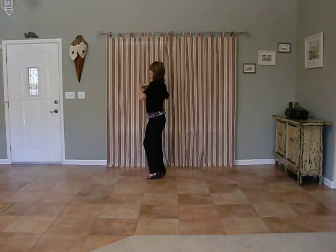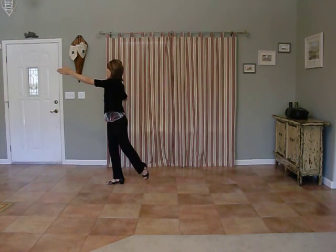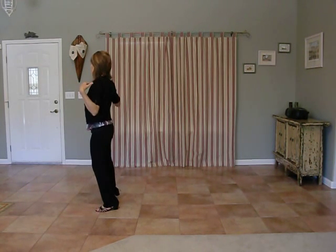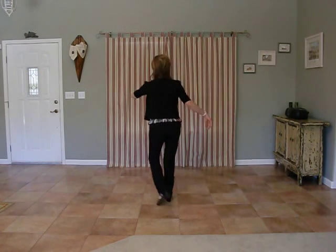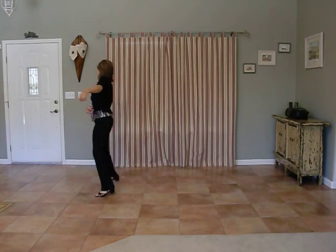Pull that right shoulder back. Now step forward on four to that left diagonal. Five and six is a chasse directly to your left. That right shoulder is still pulled back. The chasse you want to keep nice and low to the floor — no raising and bouncing allowed here. So it's one, two, three, pull it back, four, five, and six.